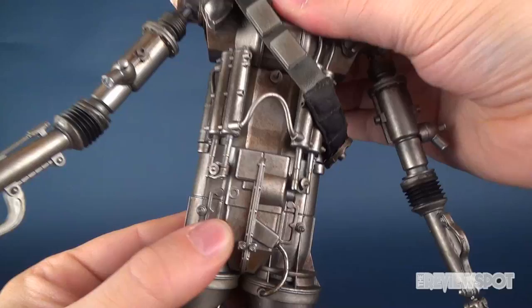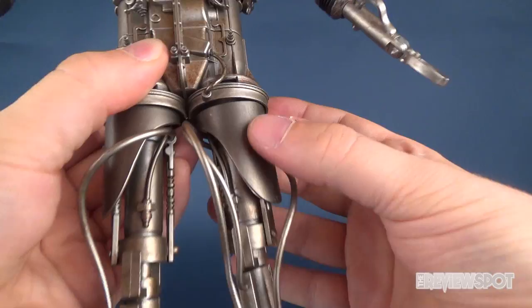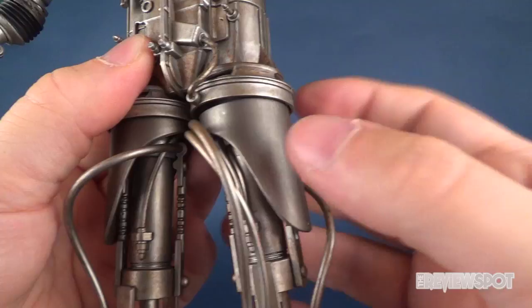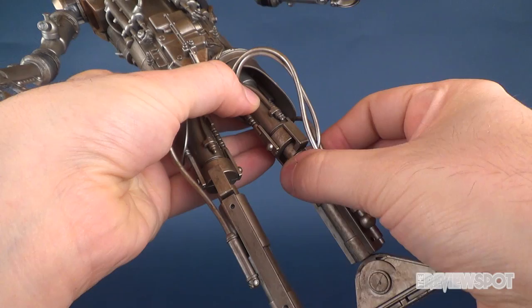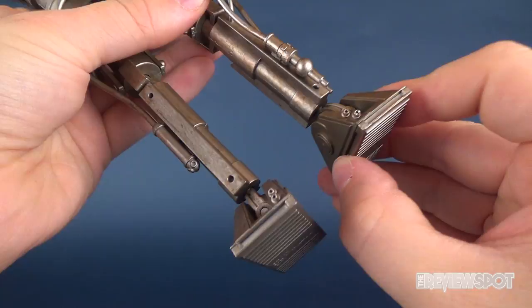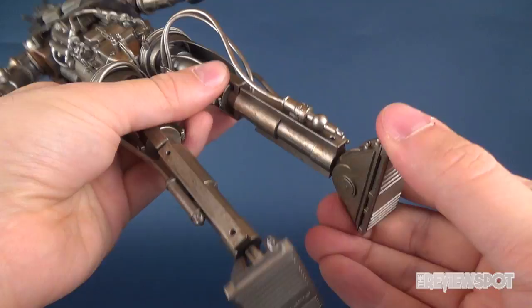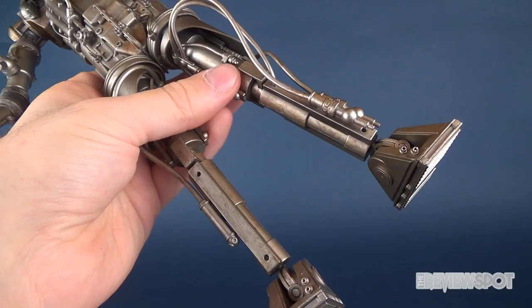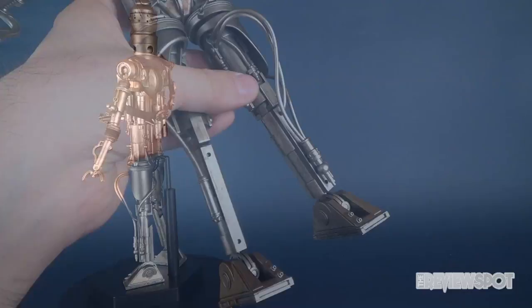Due to the nature of the lower torso construction there's no articulation there. However, it does have articulation where you can move the legs out and forward and back — a very mild ball joint concealed underneath the lower leg covering. It has a hinge on the knee that also allows knee rotation, and as already discussed, you can extend the leg piston — carefully, because it's a plastic frame. You can also rotate the foot and there's a slight rock there as well. Loving the fact that he's got nice flat feet so even without a display stand, he stands perfectly fine.